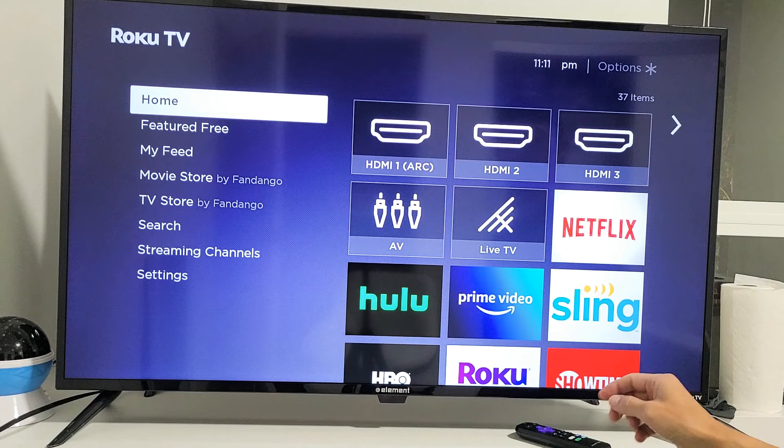Also, if you guys don't have a remote, they're pretty inexpensive — less than $10 on Amazon. I'll put a link below where you can get a replacement one. Good luck, guys.